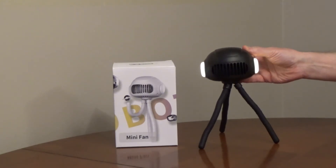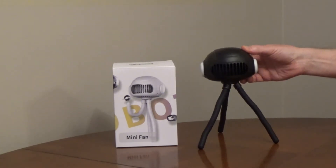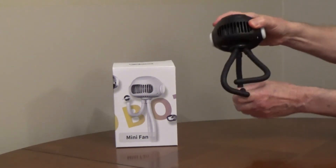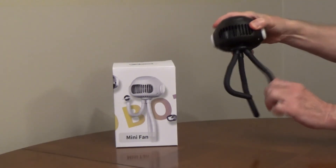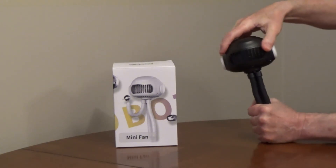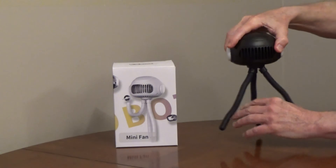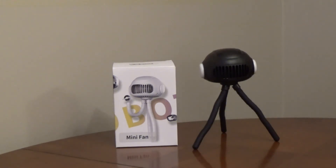It has three nightlight settings. The tripod legs are flexible and they can be used to hold the fan to objects. The fan housing can be rotated and the bladeless design is child safe. It comes with a USB-C charging cable and a one-year warranty.